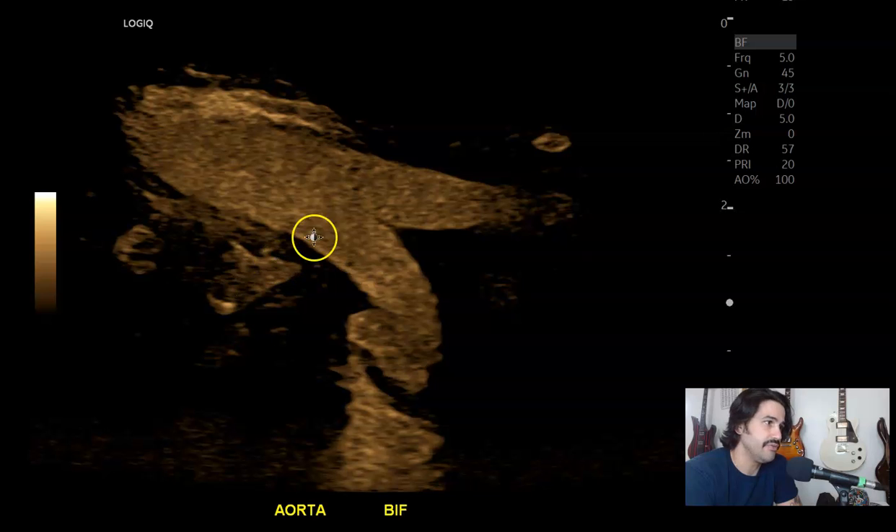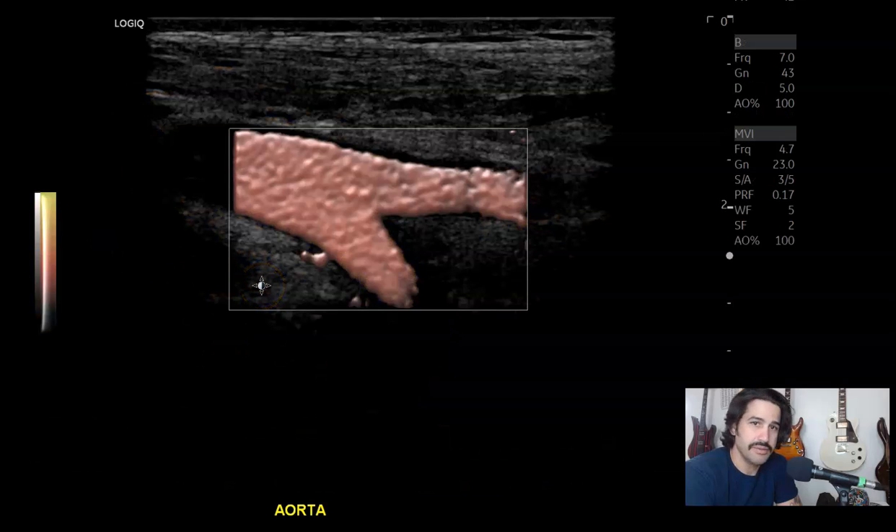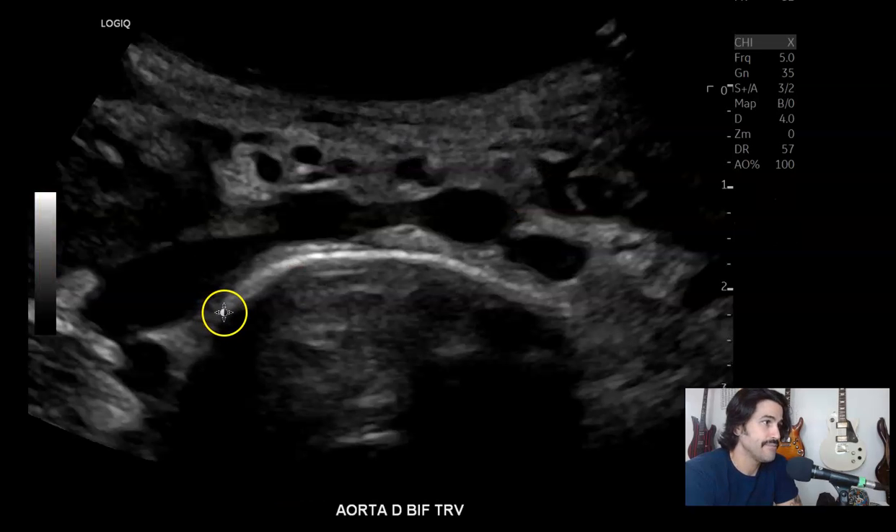And this is just regular B-flow bifurcation. Then MVI — microvascular imaging — with the linear probe. If there was any type of stenotic activity there, you'd definitely see it. Then transverse: right common iliac artery, left common iliac artery.